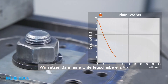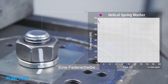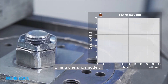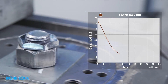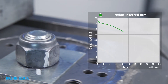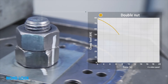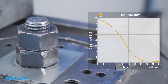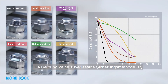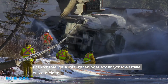We then expose a plain washer, a spring washer, a check lock nut, a nylon insert nut, and a double nut. All these solutions have in common that they rely on friction to secure the bolted joint. As friction is not a reliable locking method, the bolts will need to be retightened at regular intervals to prevent costly downtime or, potentially, an accident.